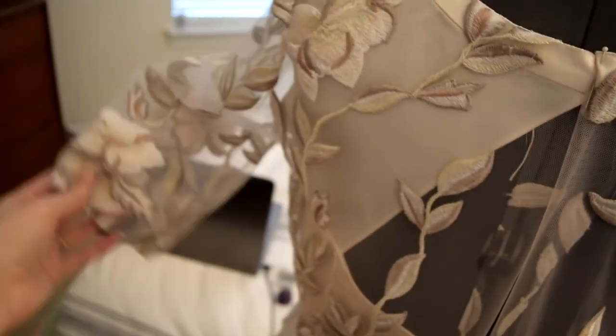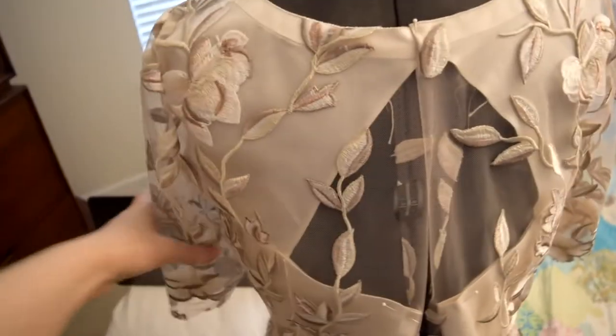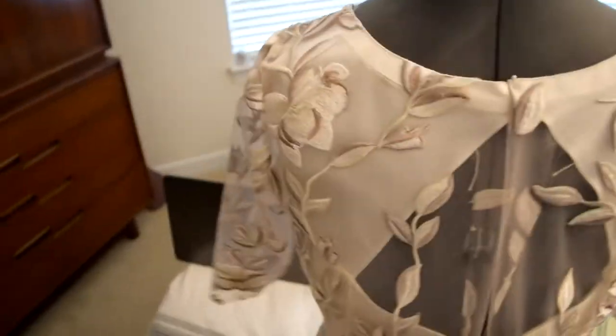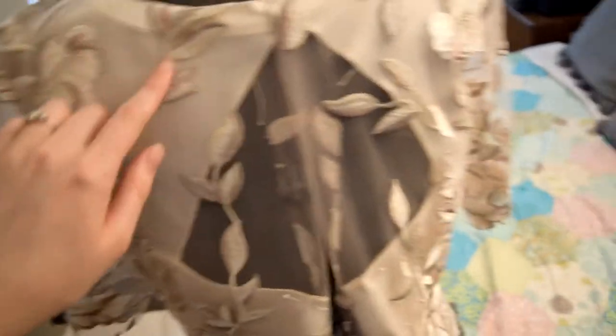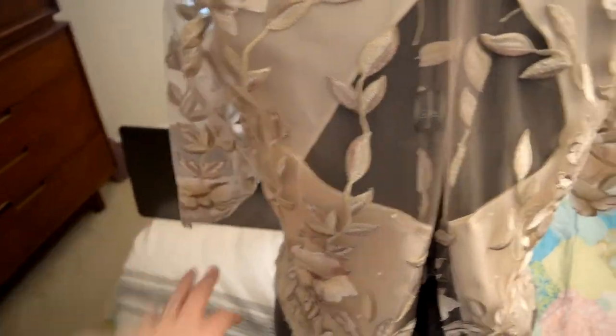I have some short sleeves — I had long sleeves at first, using the Named Canerva top sleeves as they are. I'd never planned on keeping them long, and I was having issues with it being a little bit tight around my forearm, so I just snipped them off. I haven't finished off the edges yet and I'll probably make them slightly shorter too.